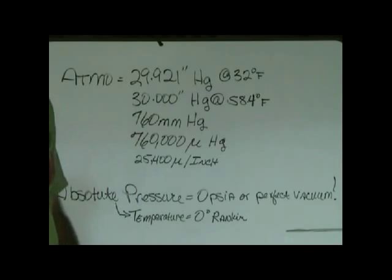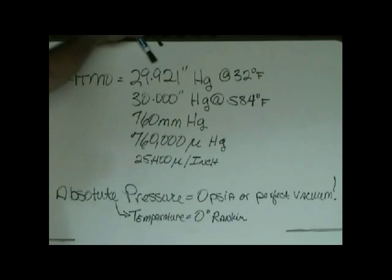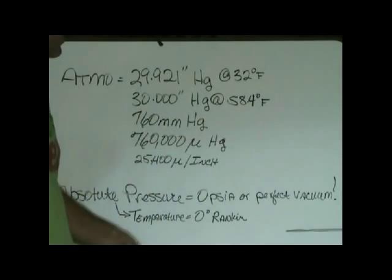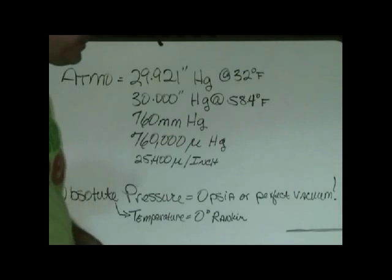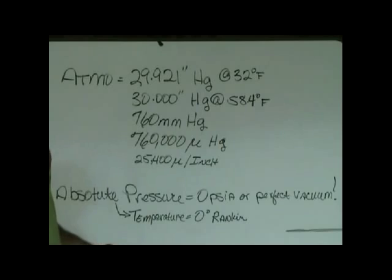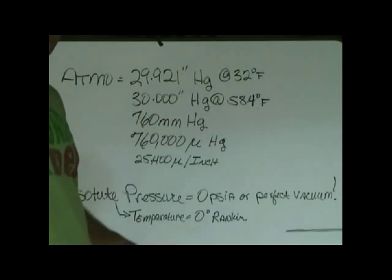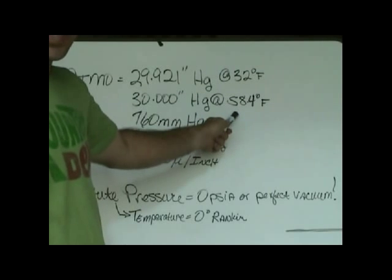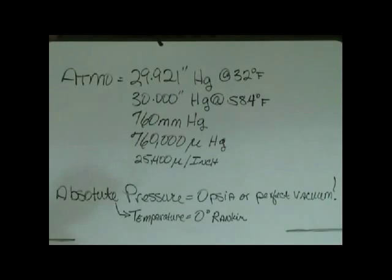Back when people were figuring this out, they used a column of mercury — it's a liquid and it's heavy. They put it in a straight tube, stuck it down in a bowl, and let it go, and they figured this stuff out. So atmospheric pressure and how we reference it is to a column of mercury: 29.921 inches of mercury at sea level with mercury at 32 degrees Fahrenheit. You also hear 30 inches referenced — 29.921 is a pain to say. They heated the same column to 58.4 degrees Fahrenheit, where it expands to an even 30 inches.